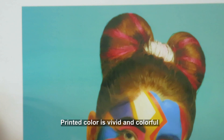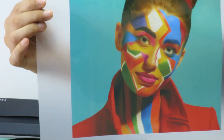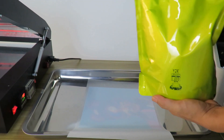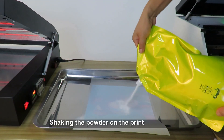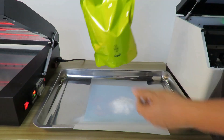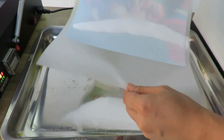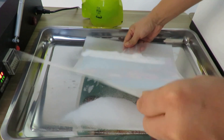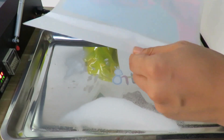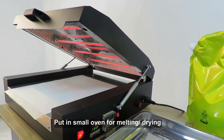The DTF film is shown after printing. Shake the powder on the printed film side, then put it in your oven for melting and drying.